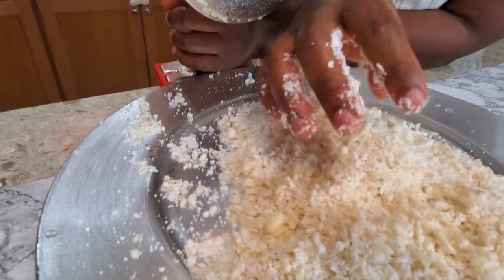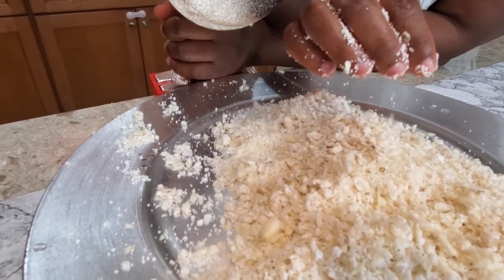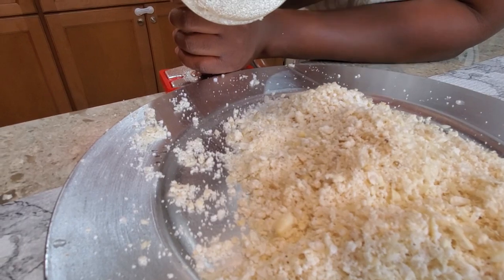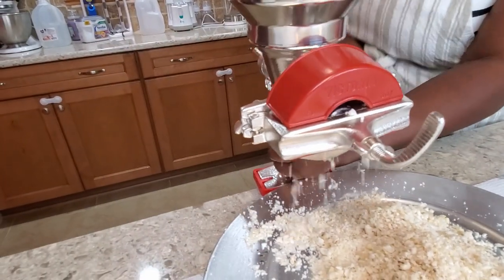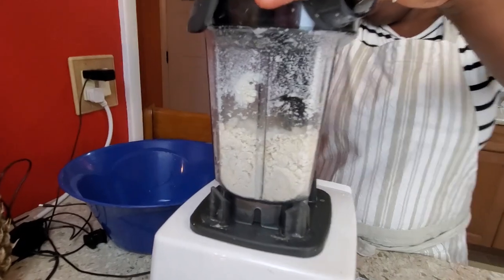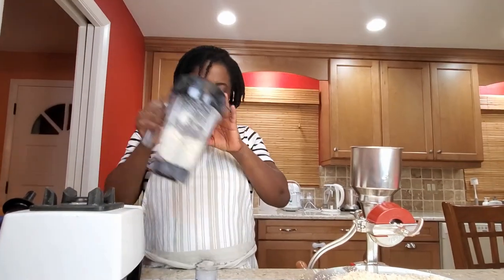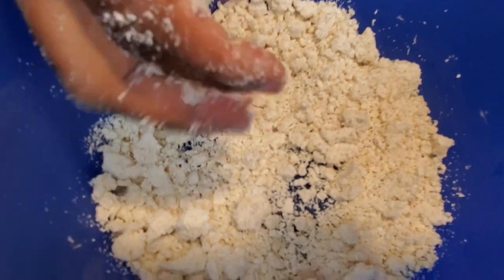I'm going to use the Vitamix to achieve that fine texture. I do not want to overwork my Vitamix, that's why I'm using this two-step process. But you don't have to — you can go straight ahead and use your Vitamix from start to finish. This is the result I got with the Vitamix.